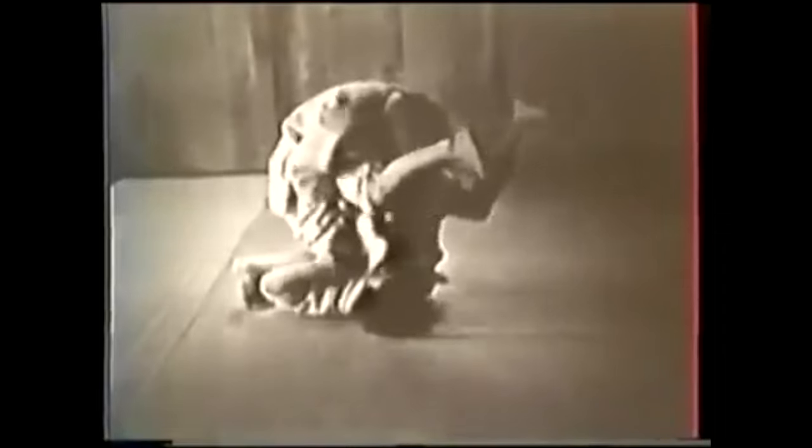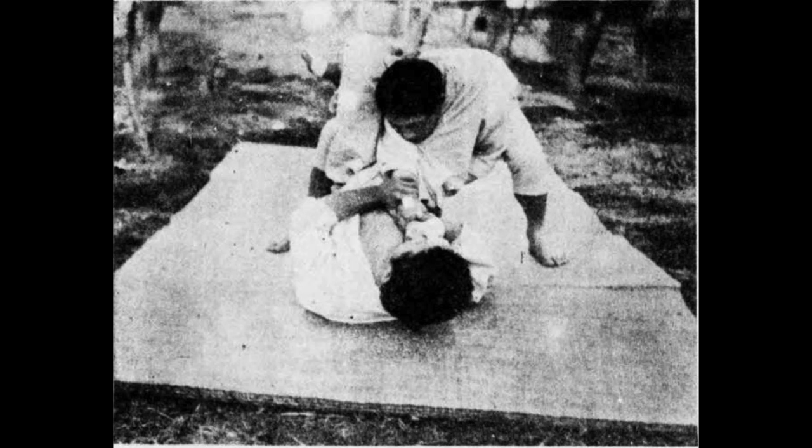However, I do believe there are some setups that are being left out, especially in the judo context of things. So when it comes to triangles, everyone knows the very famous variation from the guard.